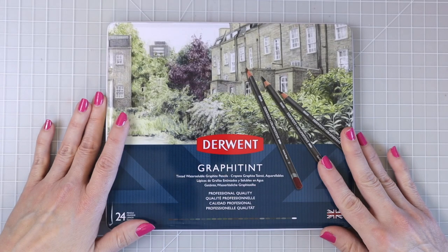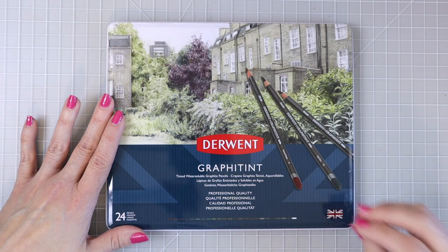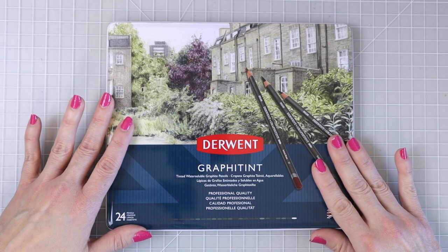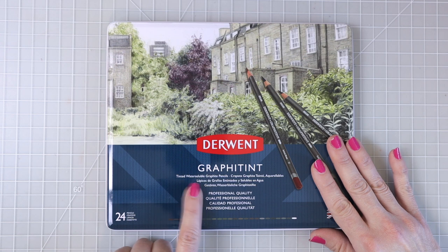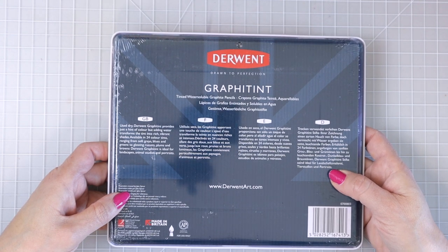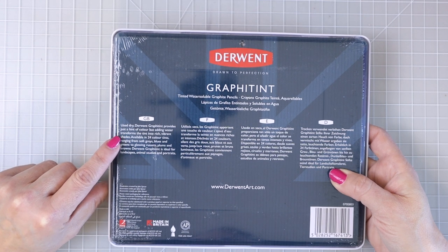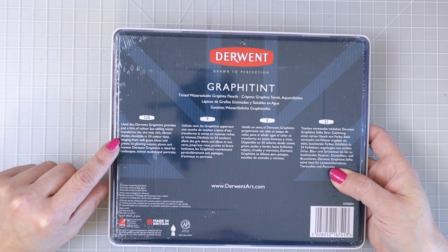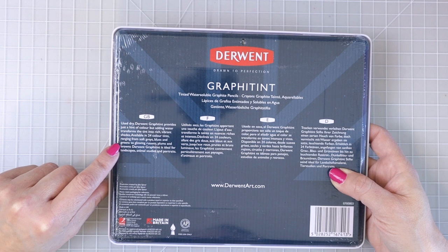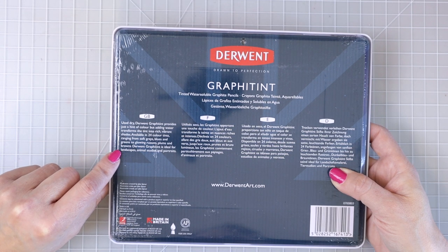Let's go ahead and first take a look at the tin. I think the tin is absolutely beautiful and this set comes with very earthy type colors — a really beautiful selection. It says here 'tinted water soluble graphite pencils' and this is the 24 count. On the back of the tin it says: use dry and Derwent Graphite Tint provides just a hint of color, but adding water transforms the tint into rich vibrant shades. Available in 24 color tints ranging from soft grays, blues, and greens to glowing russets, plums, and browns. Ideal for landscapes, animal studies, and portraits.